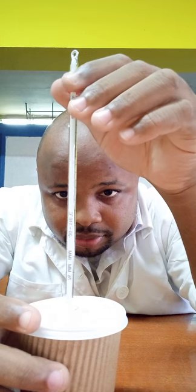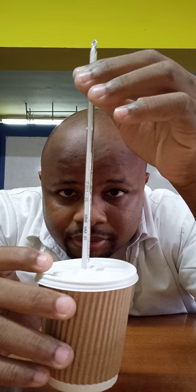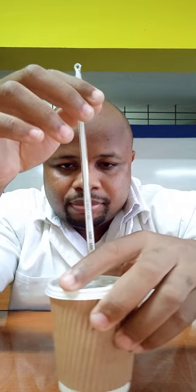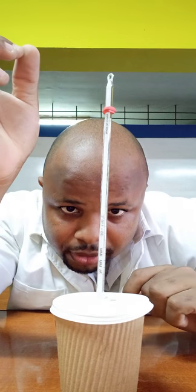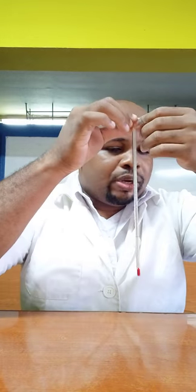I'm just going to wait — remember it was at 26. It's now gone below 26, it's at 20... it's at 24. It's dropped to just below 24. This one finished at 23.5, so it moved from 26 degrees Celsius to 23.5 degrees Celsius.